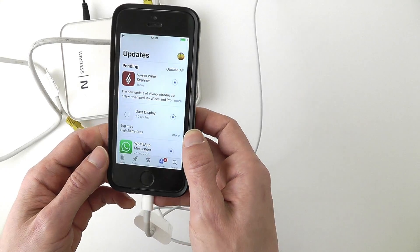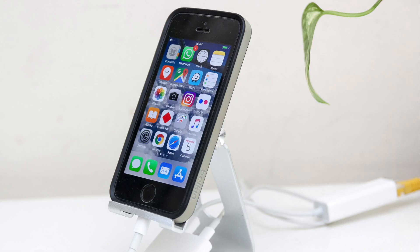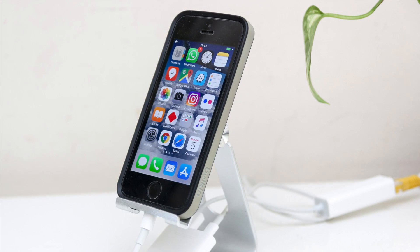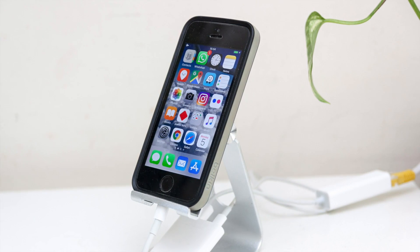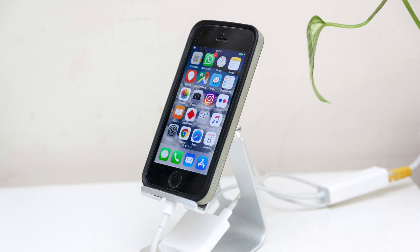And that's all. Now, if you want to make it a little more static, you can buy a stand for the iPhone. I have links under this video where you can see all the cables I've used in this tutorial.